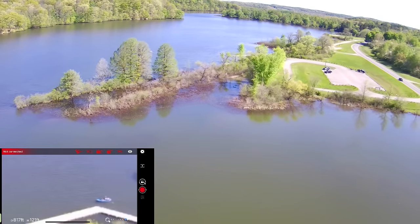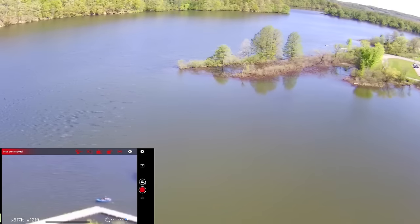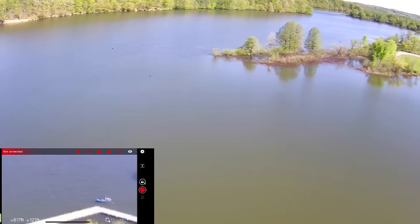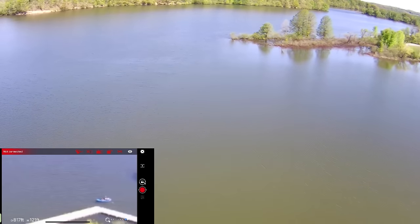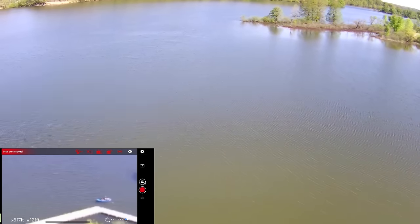Do we have our video signal back yet? Not yet — we'll get it down lower. That's the downside to a Wi-Fi drone: you just have to be careful about your distance and range for your video signal. And it's super important to stay within line of sight because even DJI drones can do this.